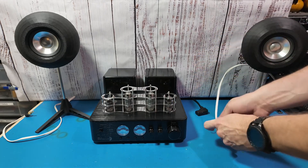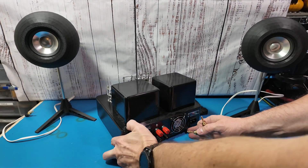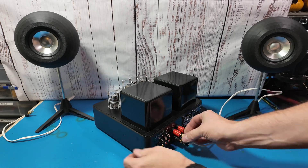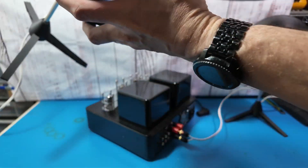Here is the tube amp that I got on Amazon. I think it uses the tubes for the preamp circuit and then has standard amplification.